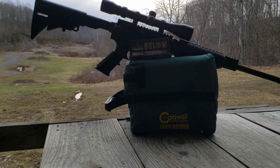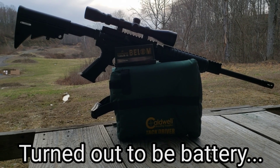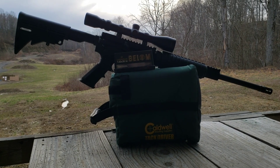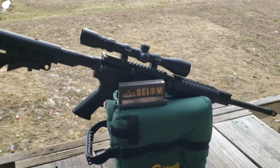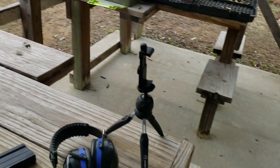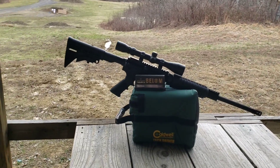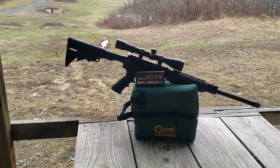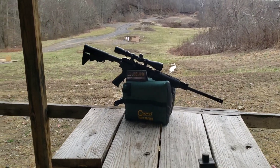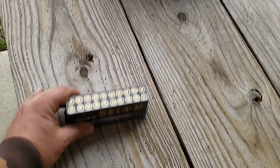One thing I did forget to mention is I absolutely would have chronographed those, but I dropped my chrono on the dirt from about this high up earlier today doing a pistol video and it quit working on me, so unfortunately I wasn't able to get chrono results. Anyway, any of this stuff you see in the videos — the shooting bag, the phone mount I use as my camera, shooting muffs, targets — if it tickles your fancy, links are in the description.